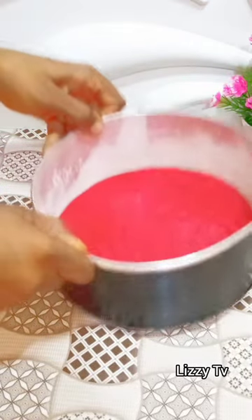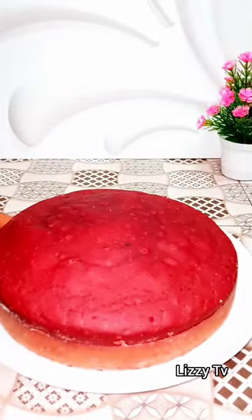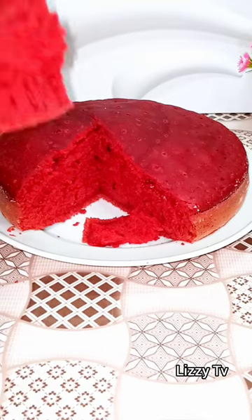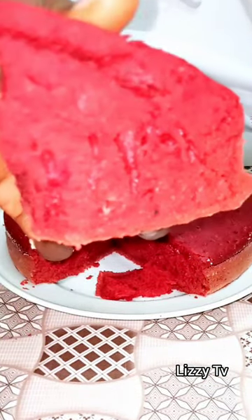Then bake in your oven at 120 degrees for about 35 to 40 minutes, or until you insert a skewer or a toothpick and it comes out clean.